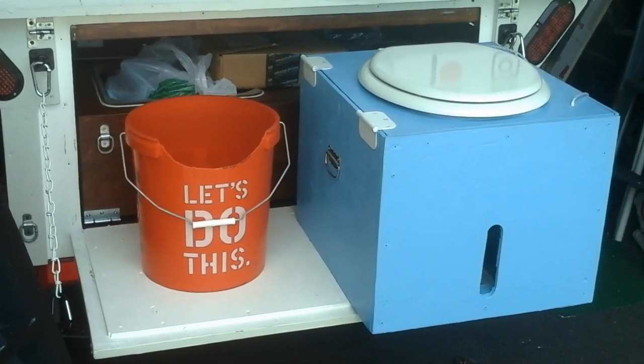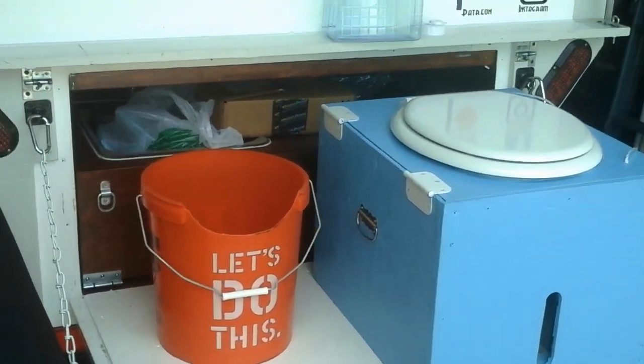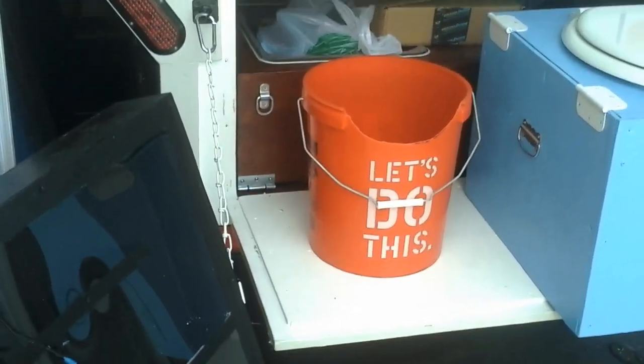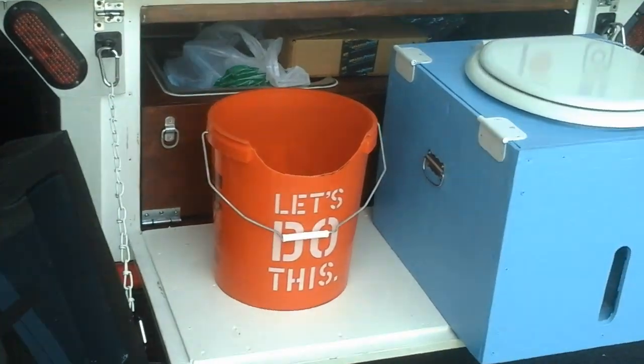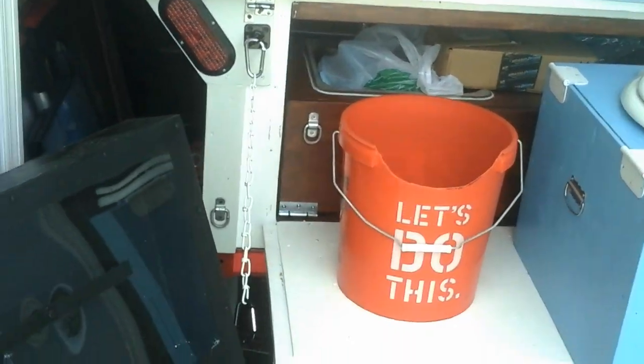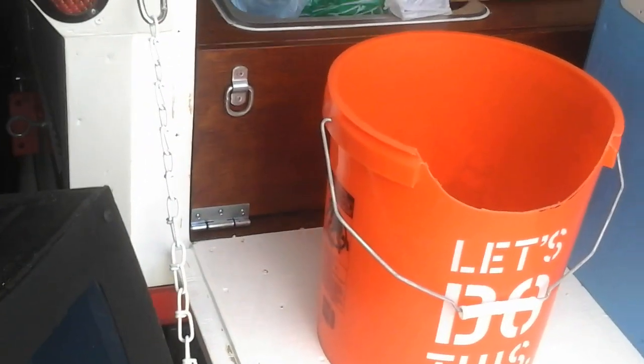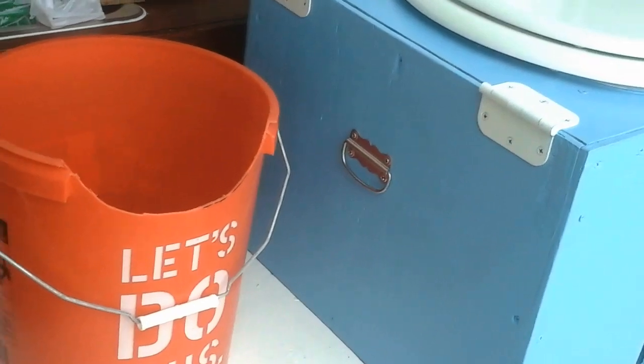If you're boondocking or van dwelling, you're not gonna be packing that stuff around with you for the next year or two while it breaks down. So we'll probably just use a bag inside the bucket, and then whatever your cover medium is going to be — wood chips, moss, coconut, whatever you like.